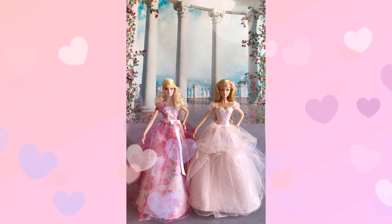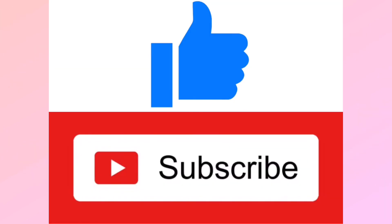Alright, it's time to end my doll review for today. If you would like to watch more of my Barbie videos, there's a link below — feel free to check them out. If you like this video, please like, share, and subscribe. I'll see you all next time.